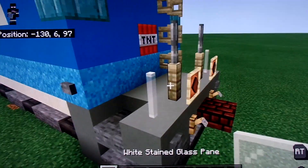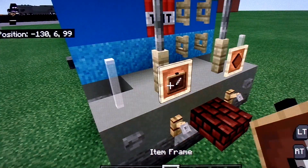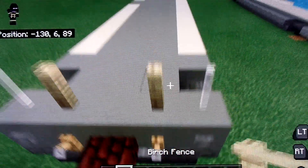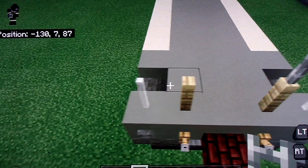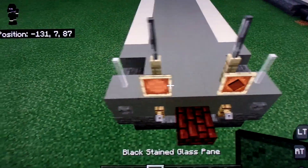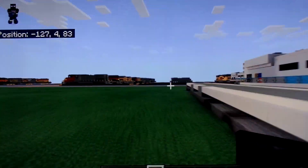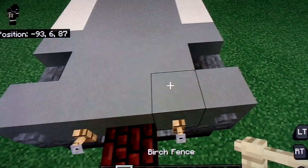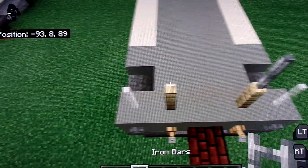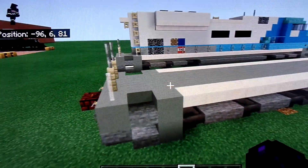Now let's build the handrails on both the back and the front. What you're going to do: place two white stained glass, two birch fences, and two iron bars. And then two item frames and just rotate the black stained glass one over so that it looks like a diamond. So yeah, just do that. Don't put the lights on the side — it should just look like that.